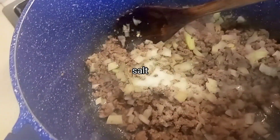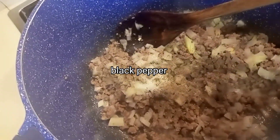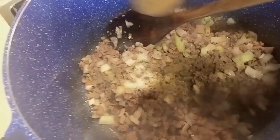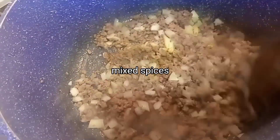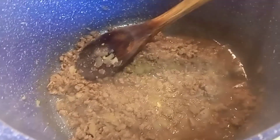Start. Open. Mix it right. Put a little water until it gets wet.